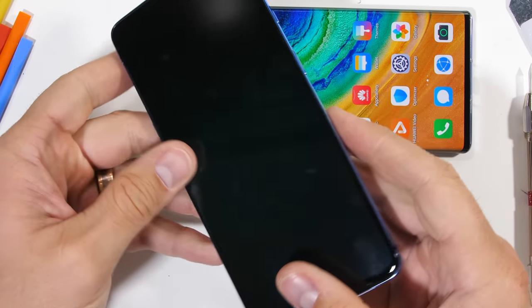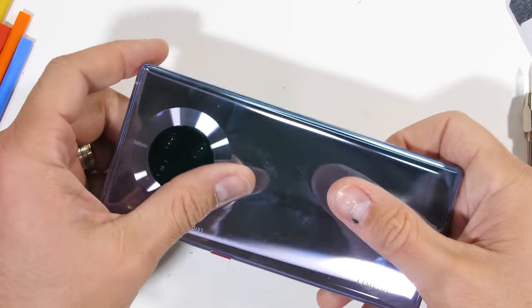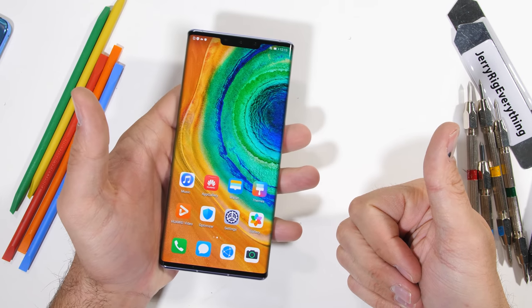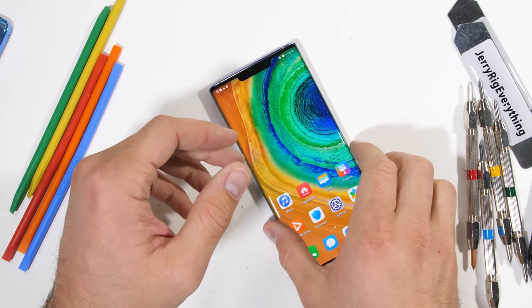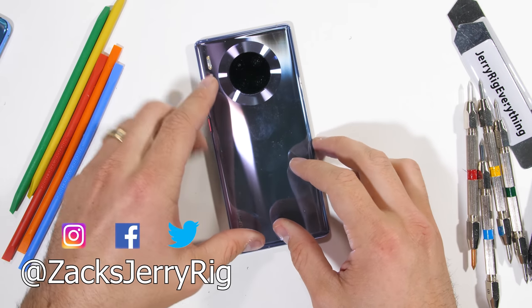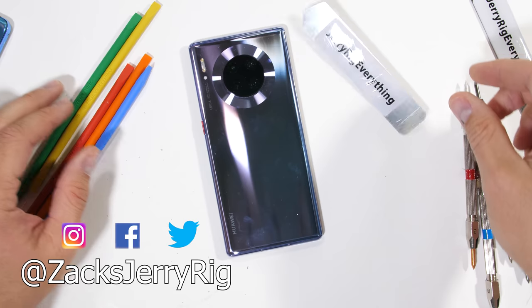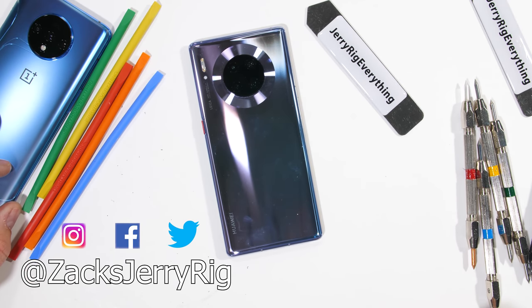Thumbs up to the Mate 30 Pro for everything except that volume button situation. Let me know what you think down in the comments — are invisible volume buttons the way of the future? Hit that subscribe button so you don't miss the teardown, and come hang out with me on Instagram and Twitter. Thanks a lot for watching.